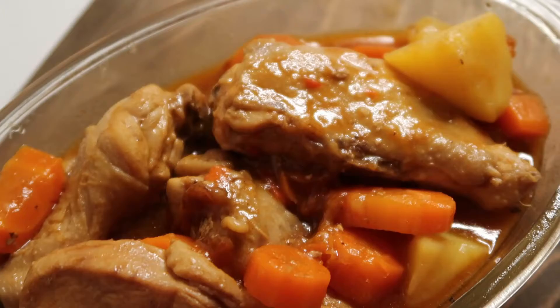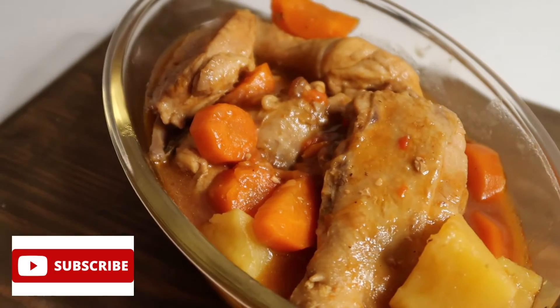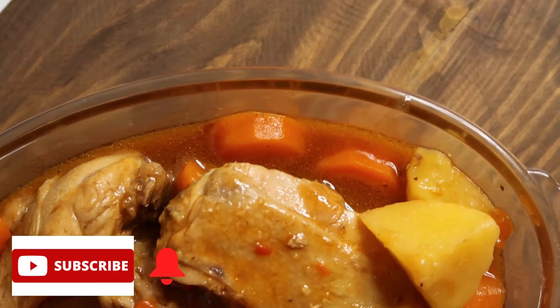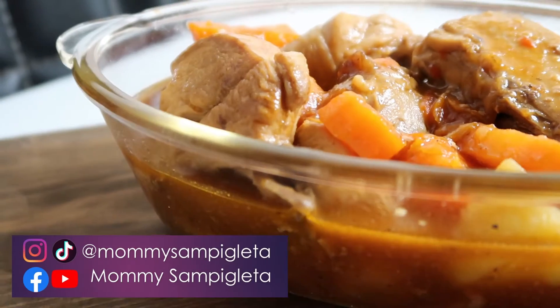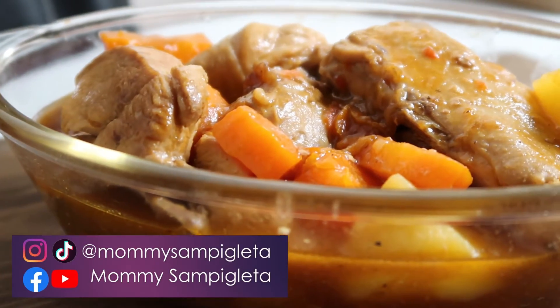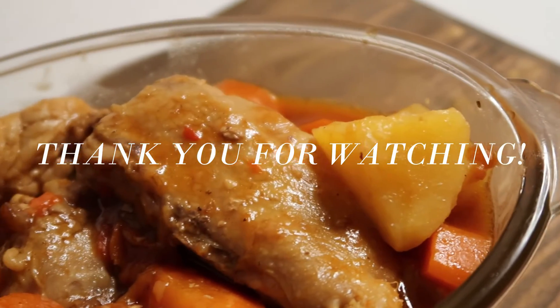I hope you guys enjoyed this video. Don't forget to click the subscribe button if you haven't subscribed yet, and hit the notification bell para manotify ka sa mga future uploads ko. Don't forget to follow me on my socials. Thank you for watching and I'll see you on my next ones. Bye!